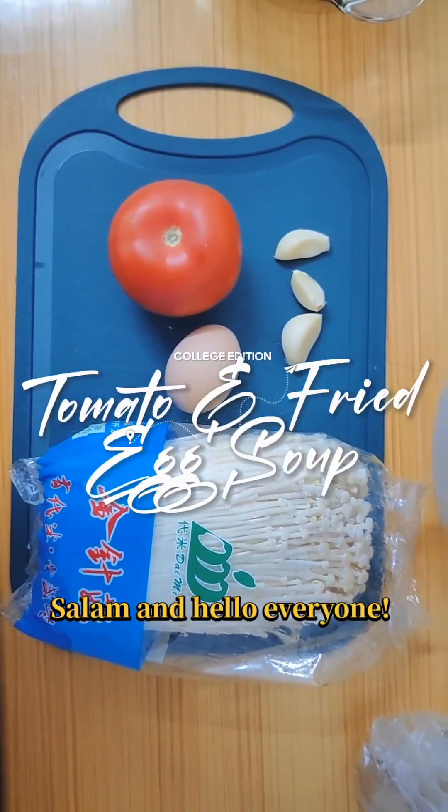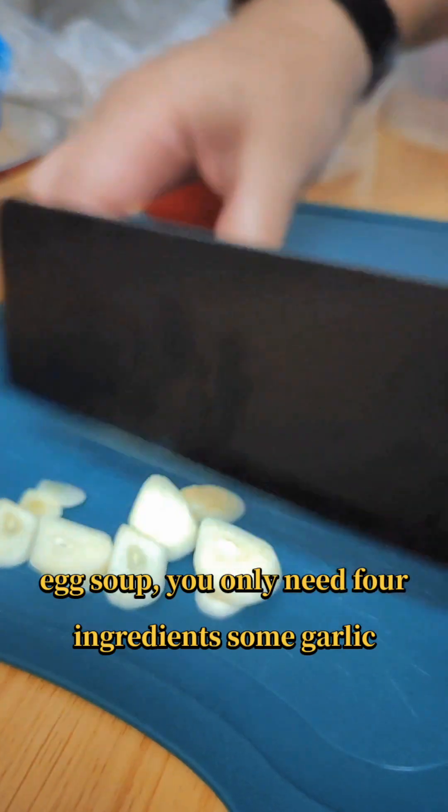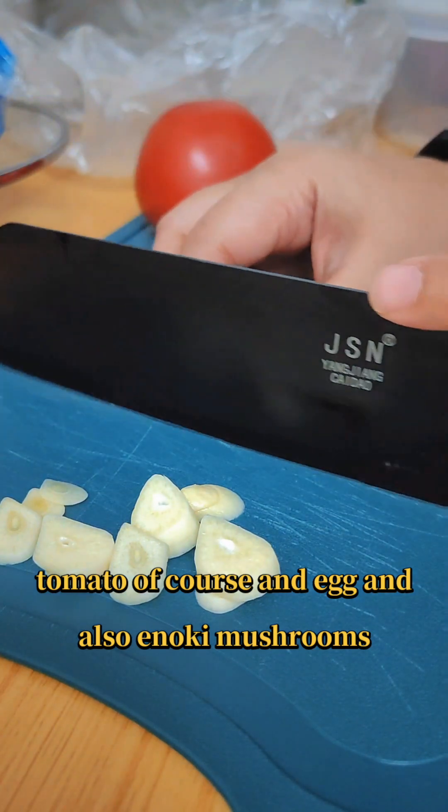Salams and hello everyone. Today we're making this simple recipe: tomato and egg soup. You only need four ingredients — some garlic, tomato of course, egg, and also enoki mushrooms.